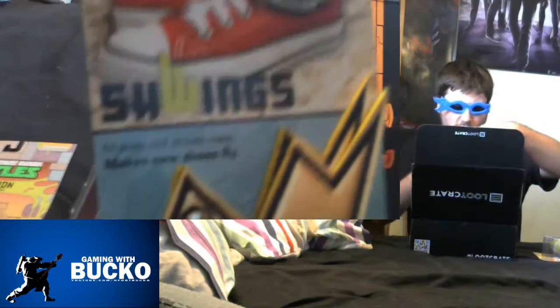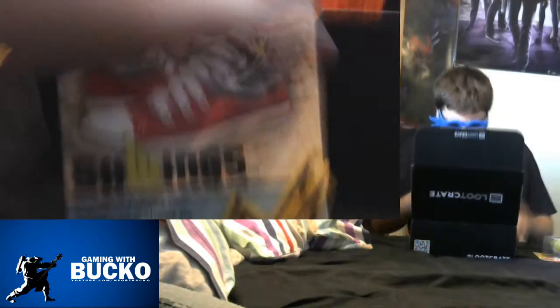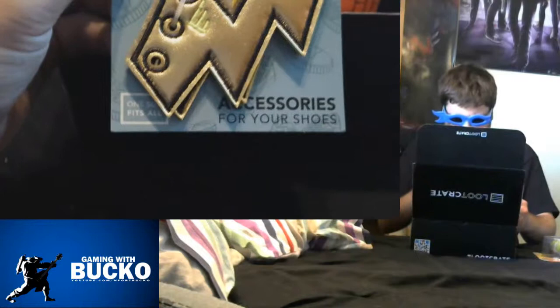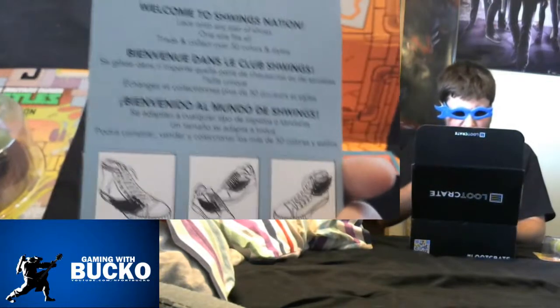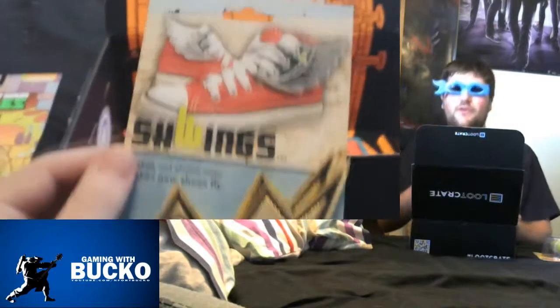What else have we got? Some Schwings — these look like flash lightning bolts to put on your shoes. I don't really see myself using those, but they're kind of cool, I guess.